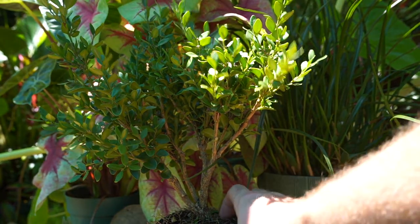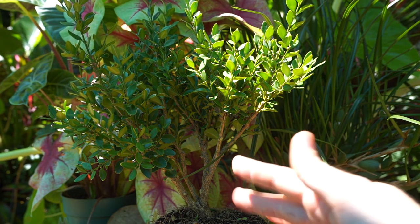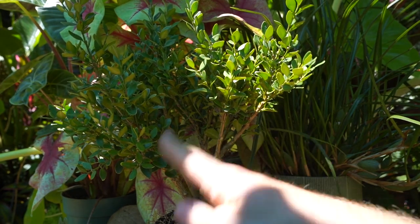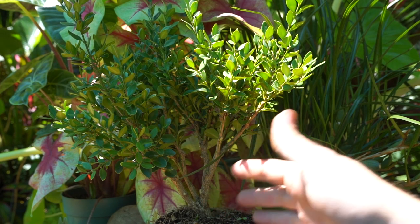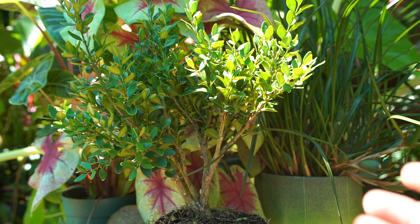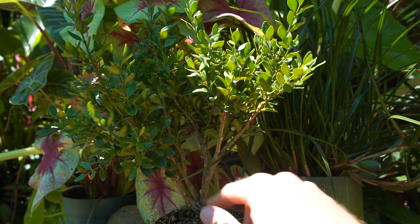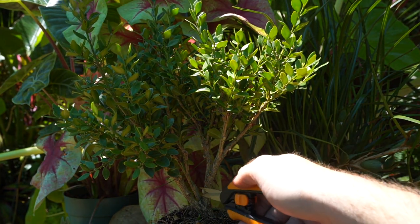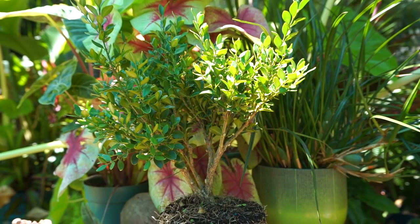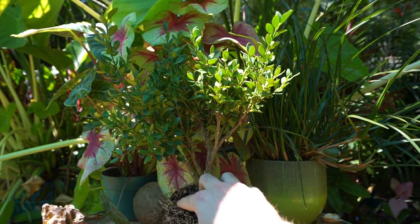I already did a whole bunch of pruning and thought it was recording — it was not, so oops. The main thing is I'm trying to open the plant up. I went ahead and removed any small leaves coming out from down low on the stems because having leaves growing up the stem messes up the perspective — we want a bonsai to look like an old aged tree. I came in and removed more and more stems, basically just trying to open it up, make it airy, and give it dimension and depth.